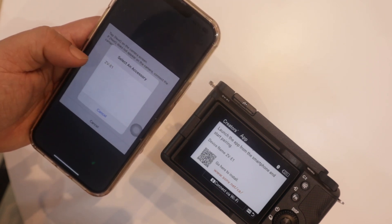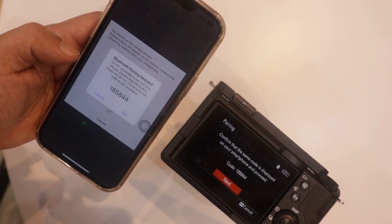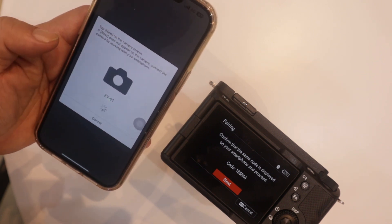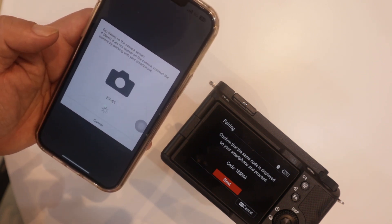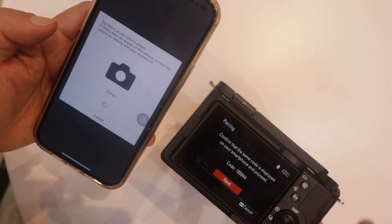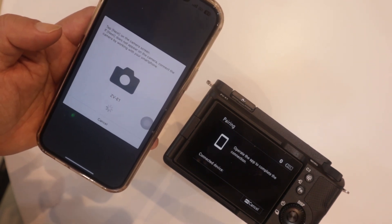Now you can select the Sony ZVE1 and just press Pair. A number will be shown on the camera — confirm the number and press Pair. It's pairing — press Next, then open it up.